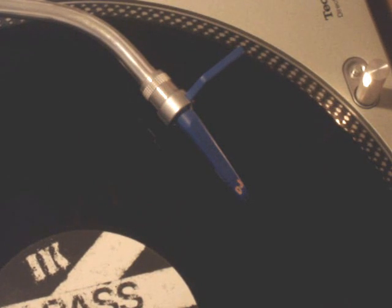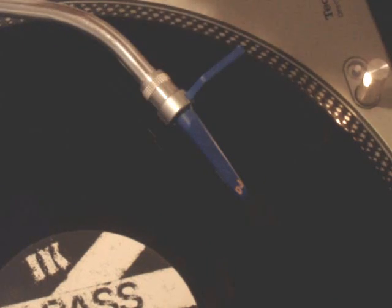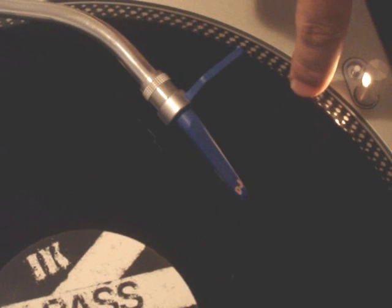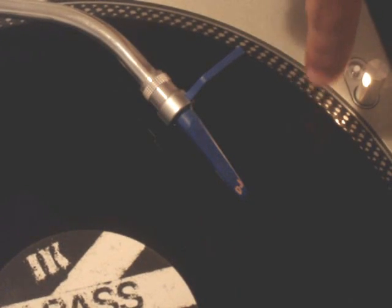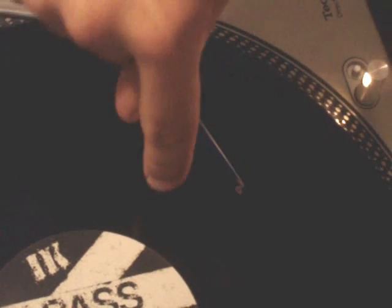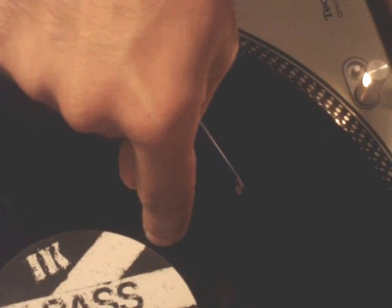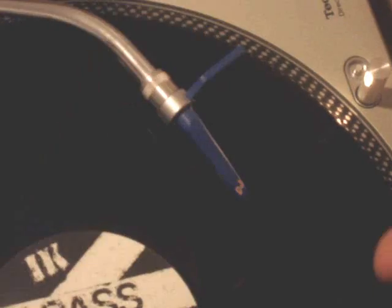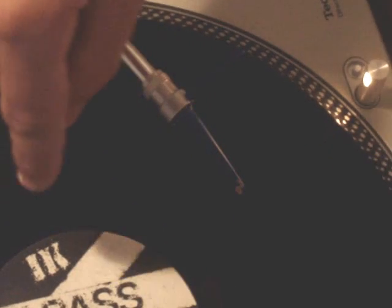Someone asked me how a record works. There's one groove that starts off from here and winds around and around like a bazillion times and finishes off here. Now, this groove isn't just a straight line going around in circles — as it goes around it actually vibrates left, right, left, right.